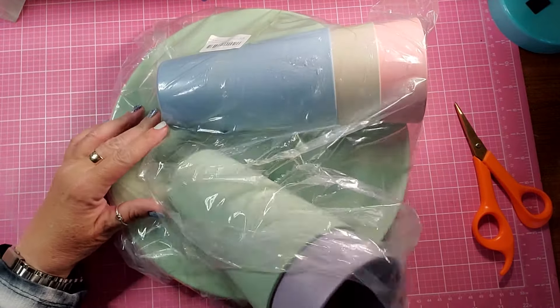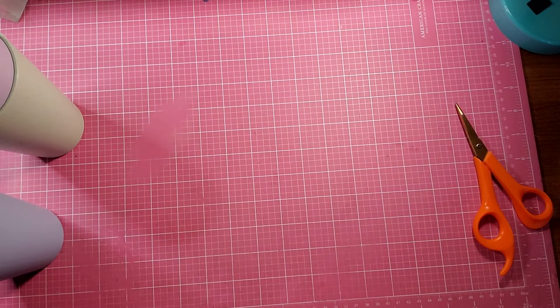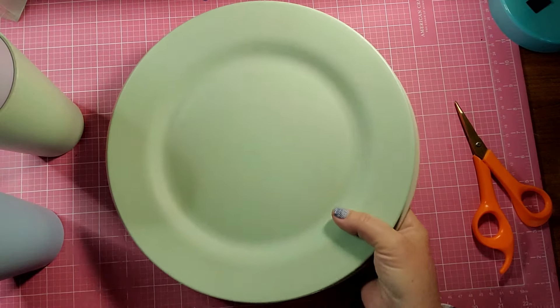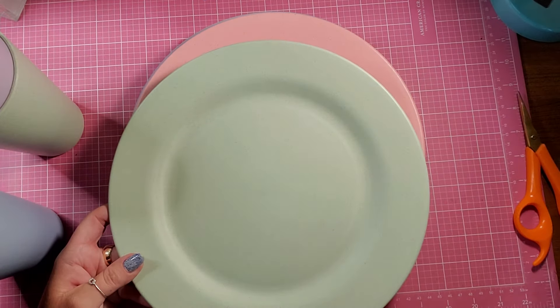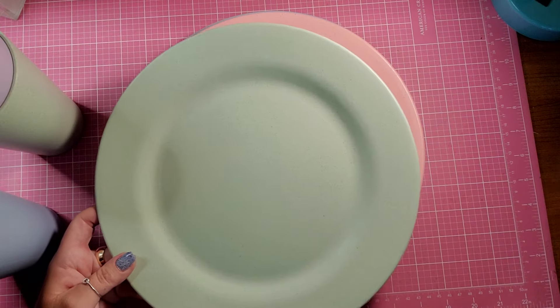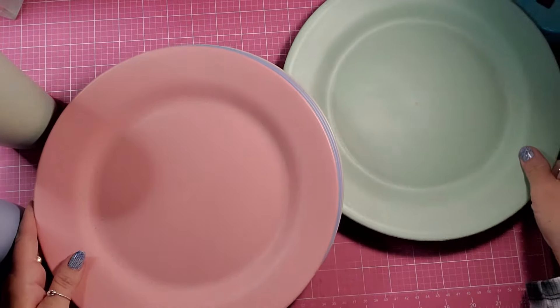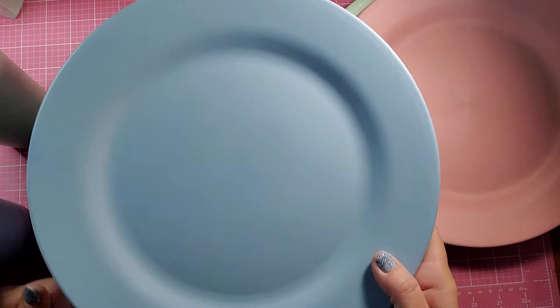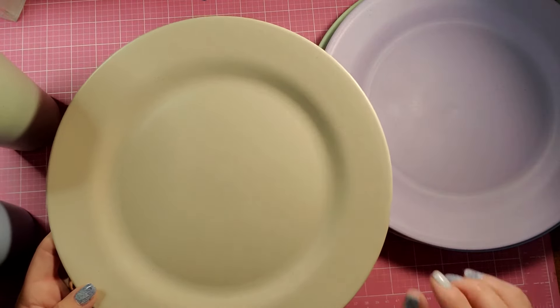So, in this set, you get five tumbler cups and you get five plates in these soft colors. You get a kind of a natural, maybe a little bit of a green color. And they have — I don't know if you can see it — little specks in them. And then you get the green, and then you get a pink. These specks might show up just a little better. And then you get a beautiful blue, you get a lavender color, and then you get a neutral or natural color.